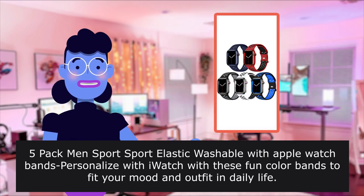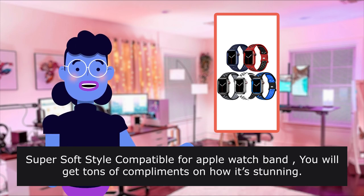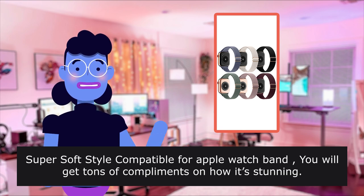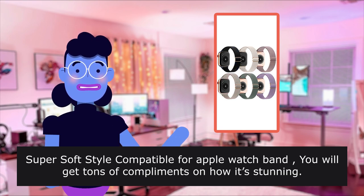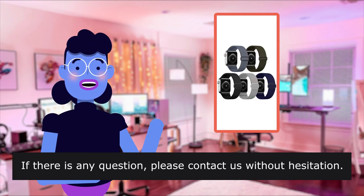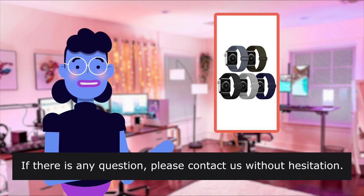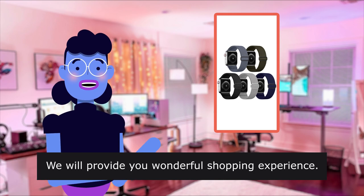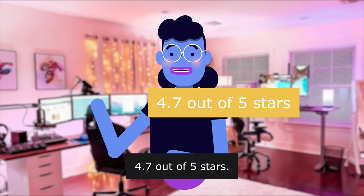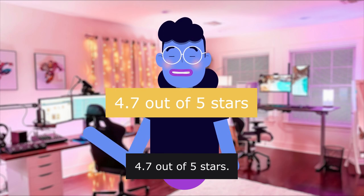This five-pack of men's and women's elastic, washable Apple Watch bands lets you personalize your watch with fun colors to fit your mood and outfit in daily life. Super soft style — you will get tons of compliments. It's an ideal gift for family and friends. The item has a rating of 4.7 out of 5 stars.